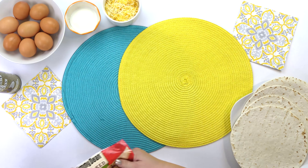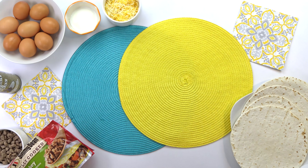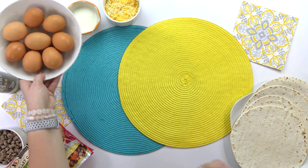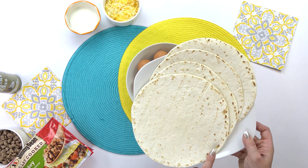If I was making these for me, I would probably sauté up some potatoes and onions, maybe even some peppers — that would be so good. But like I said, I'm keeping these pretty simple because I want my kids to eat them. So the next thing I'm going to do is prepare my eggs.